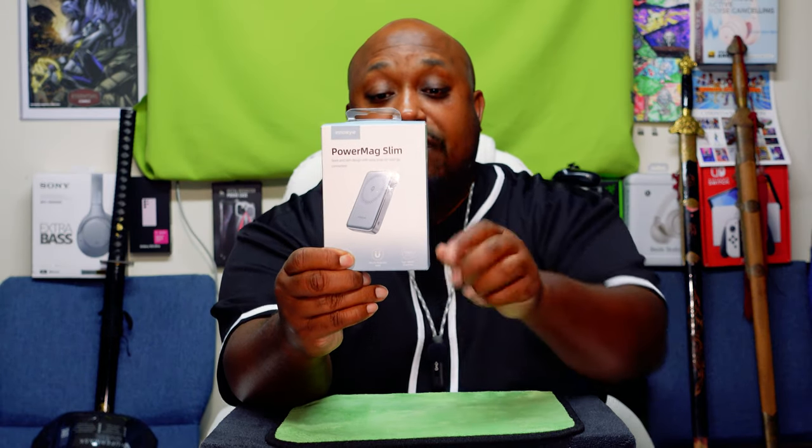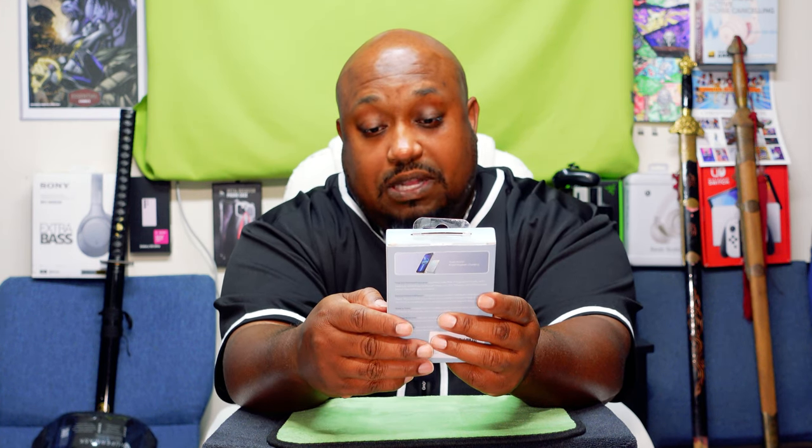Without further ado, let's get to the unboxing. We're going to be unboxing this right here — this is a 10,000 milliamp-hour MagSafe power bank called the PowerMag Slim, made by a company spelled I-N-N-O-S-I-Y-L-E. I don't know how to pronounce it, but it'll be in the description below. It offers up to 50% high charging speed.